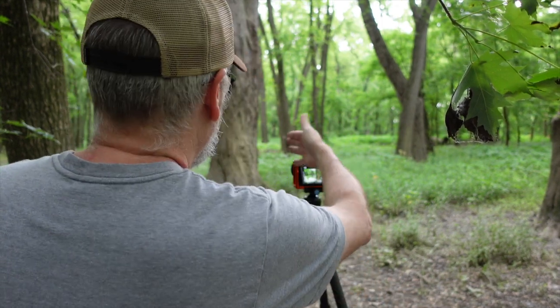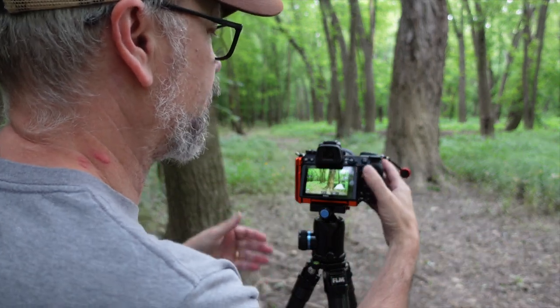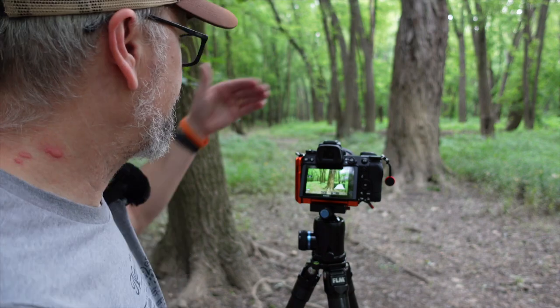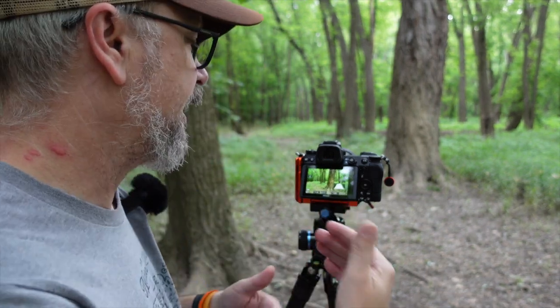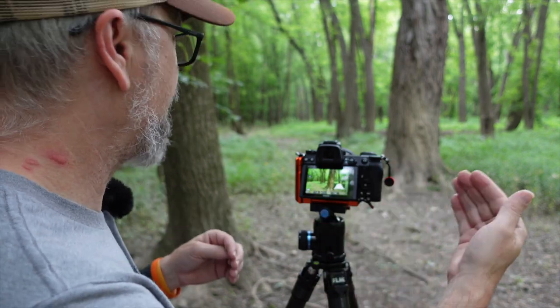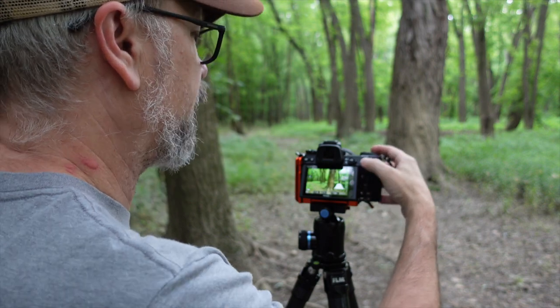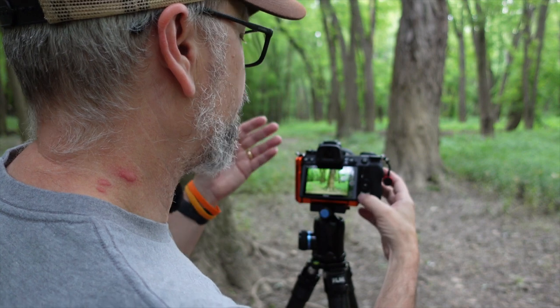I moved forward and to the left about 15-20 feet to see how this composition looks. I've got the tree still off to my right and the path is a little more clear. Using back button focus: I bring my focus point to the texture of the tree — I can use either the touchscreen or my thumb button to set it. I'm at ISO 100, aperture f/7.1, with the histogram towards the right but not blowing highlights, at a 1.6-second shutter speed. I press the AF-ON button to autofocus, then press the shutter with a two-second exposure delay.